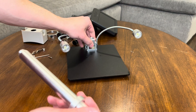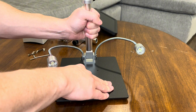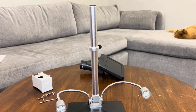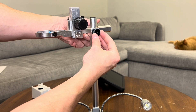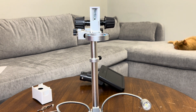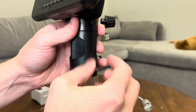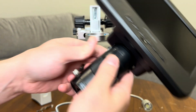Now that we've got everything unboxed, let's move on to setting up the microscope and going over its key features. One thing I really appreciate is how simple and quick it is to get this microscope up and running. First, we'll attach the microscope to the adjustable stand. The stand is solid and gives you plenty of flexibility to raise or lower the microscope to your preferred height and angle, which is great for different viewing purposes, whether you're examining a flat sample or something 3D like electronics.